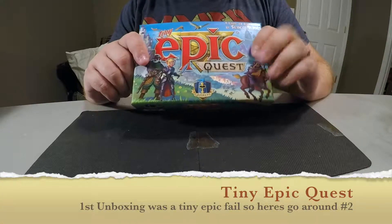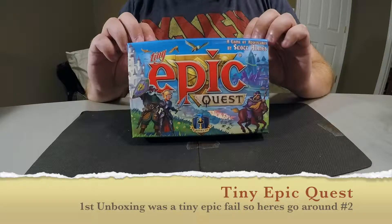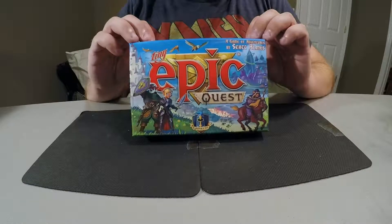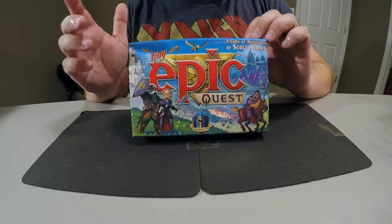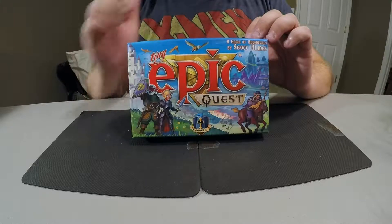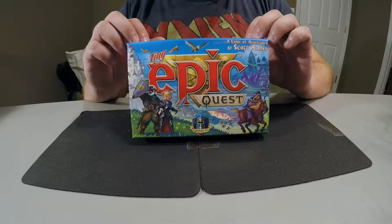What's up guys, this is Board Game Roamer and I wanted to do a quick unboxing of Tiny Epic Quest. This is actually not in the shrink wrap — I did this a couple nights ago and I thought I had messed up the footage, but apparently I had not. I went all the way through it and thought I had messed it up, but it kind of worked out — I had some things I had set aside that I wanted to talk about.